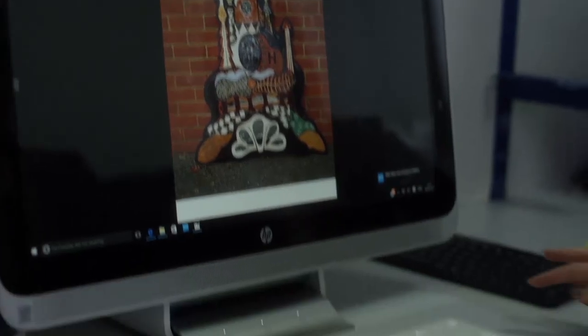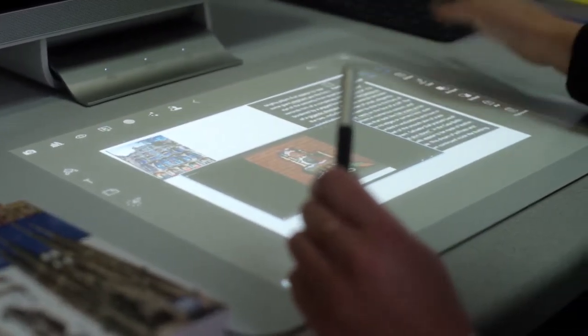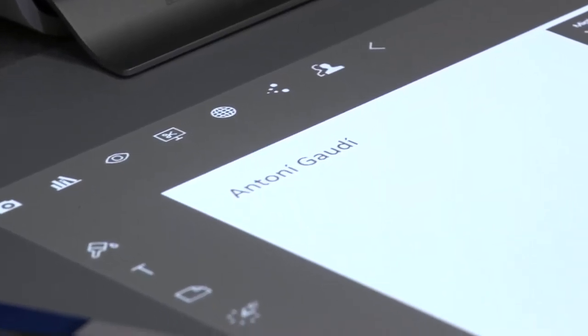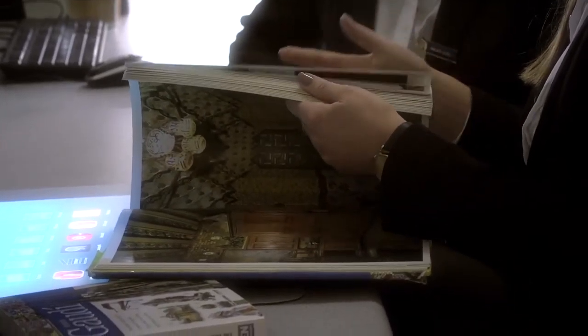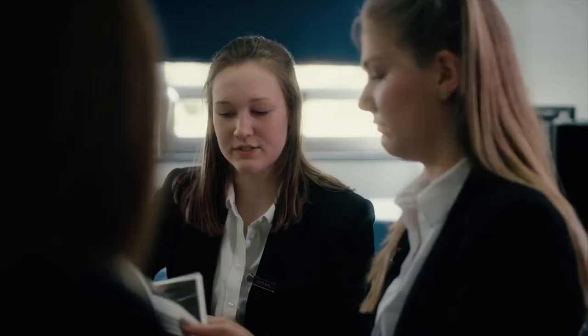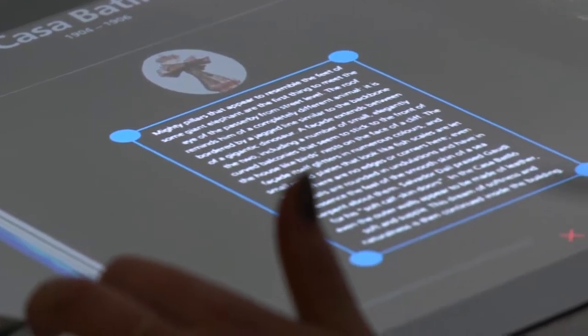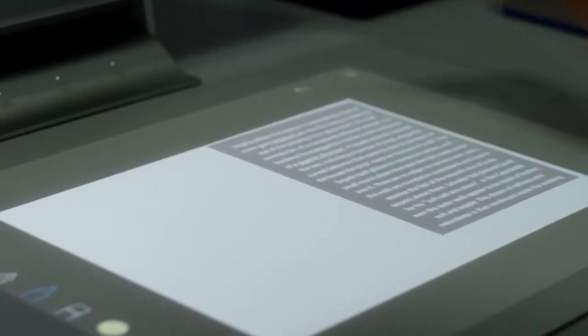I'm here with Annabelle and Imi from Sixth Form and they're going to show us how they use Sprout. We're just working on our EPQs. What's an EPQ? It's basically a research project that counts as an AS grade and you can either do an essay or an artefact, where you make something and then write a shorter dissertation on it. So I can scan in pages from this book and put them together in one document where I can annotate them and come up with a design criteria for my final piece.